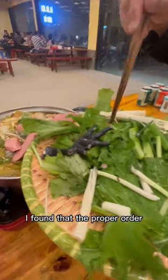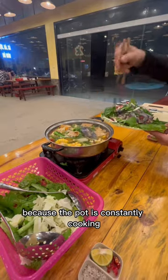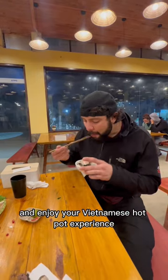You then add your own ingredients. I found that the proper order begins with the vegetables followed by the meat. Because the pot is constantly cooking, be sure not to let the meat overcook. The final step is to watch it cook and enjoy your Vietnamese hot pot experience.